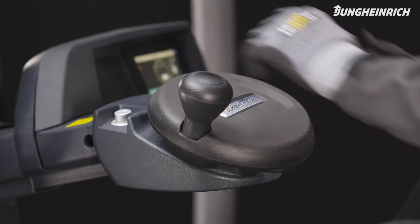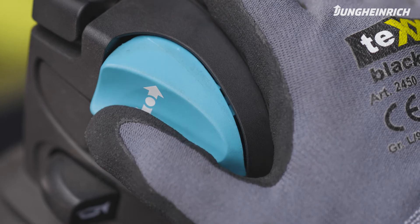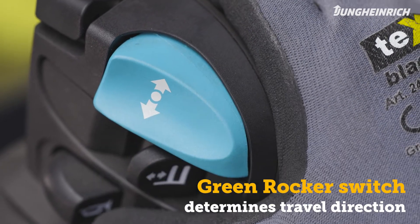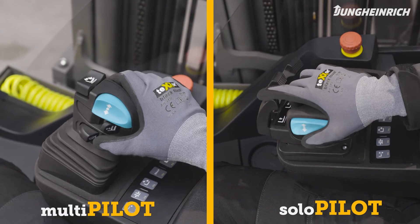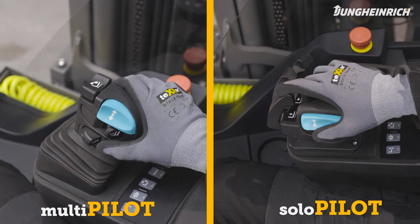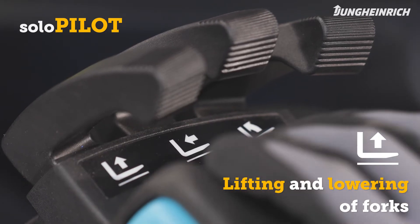Place one hand on the steering wheel and put the other hand on the control unit on top of the armrest. With the rocker switch you determine the travel direction. The ETV 269 is equipped with either a solo pilot or multi-pilot control unit. With the solo pilot, move the lever with the lift/lower symbol to lift or lower the forks.